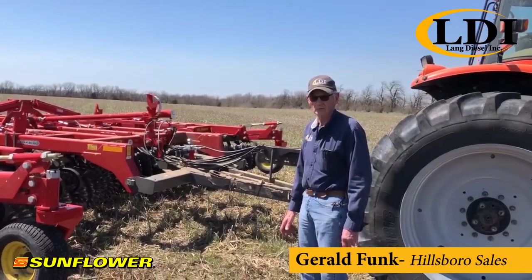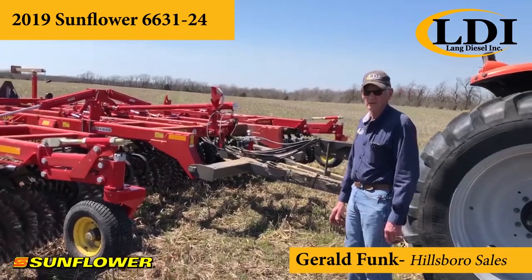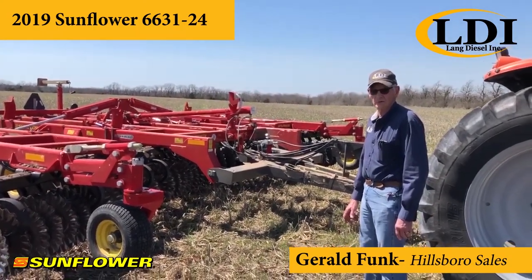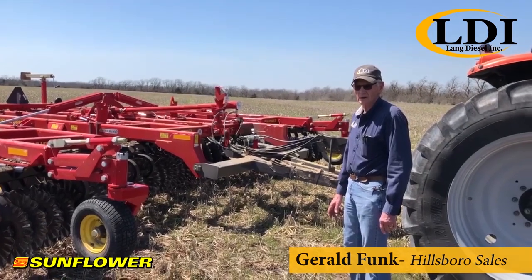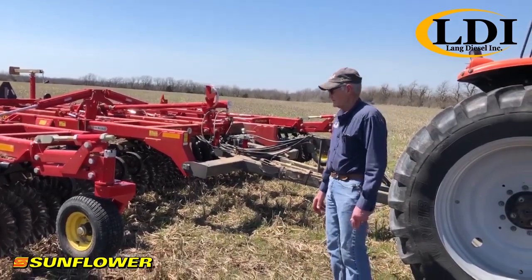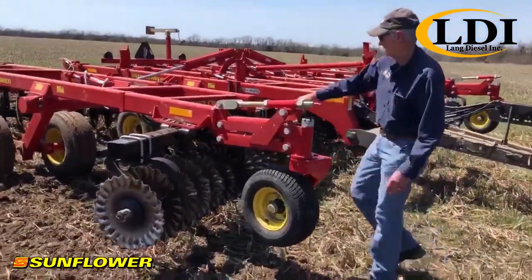Gerald Funk with LDI at Hillsborough, with a VT 631 24-foot in the field running over pastured residue. The unit is on the same angle as the disc — an 18-degree angle frame.